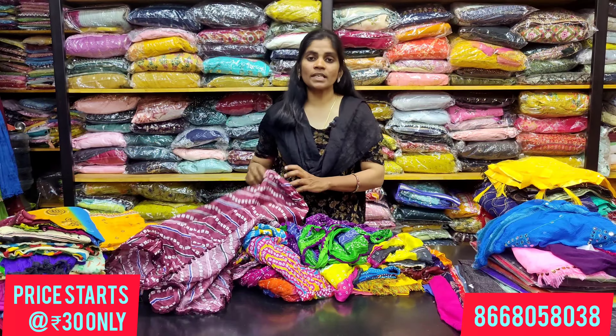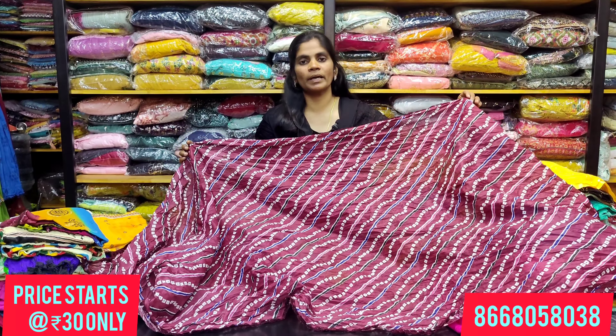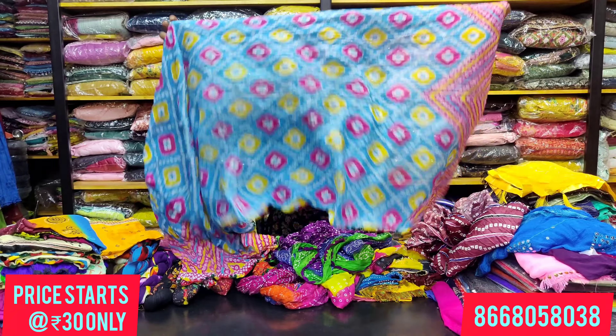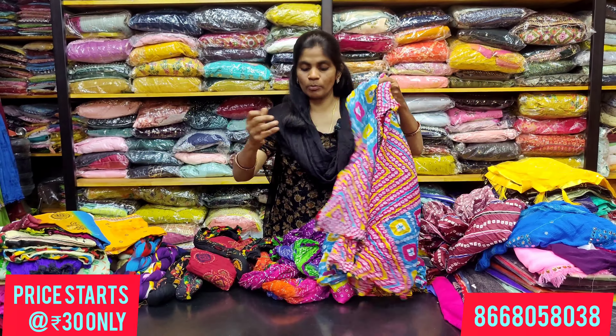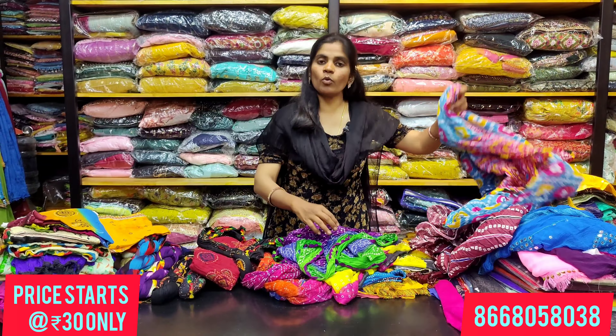Next, you have shawls in the 90 rupees range. This is a bandhini type available in the shop for only 90 rupees. You can see the color availability and shade display.